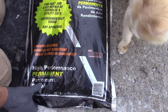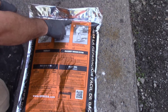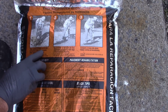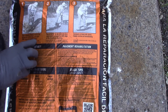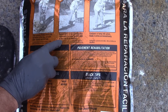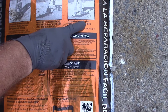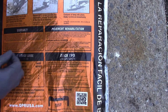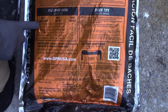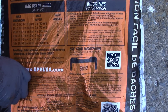A few videos I've seen show the stuff doesn't dry. Okay, hi Tommy — you always gotta get in a video! So let's see what the directions say. Easy installation instructions: clear pothole of loose debris, cut the bottom of the bag and pour QPR directly into the hole. Spread QPR in two-inch increments outward to each edge of the area to be repaired, then compact or tamp into place. Ready to drive on immediately.